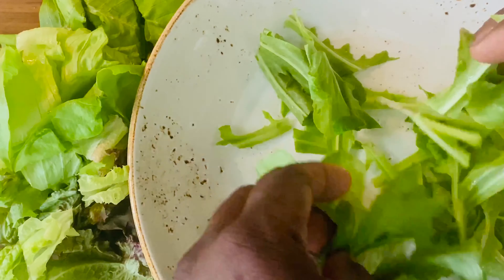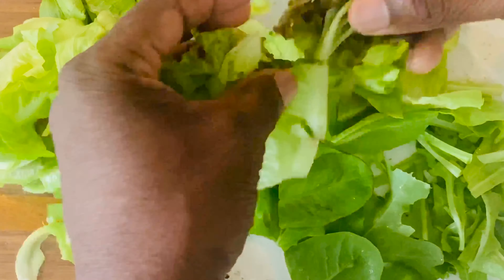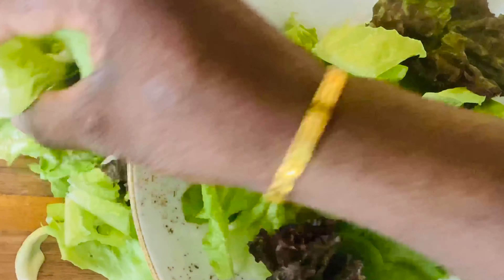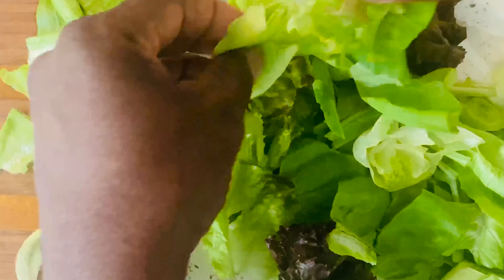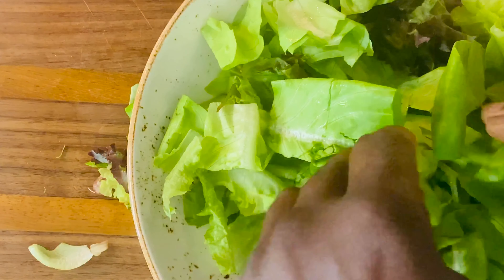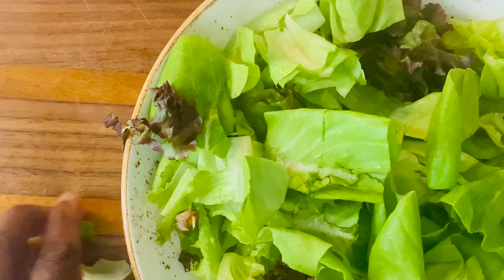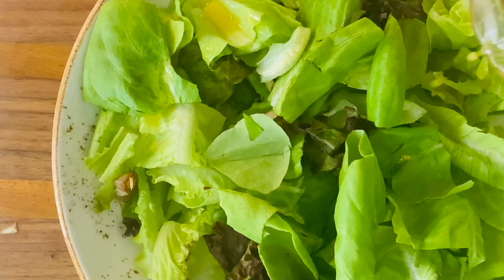Start spreading our greens on the bottom of the salad bowl, then drizzle our pre-mixed dressing over all of the greens.